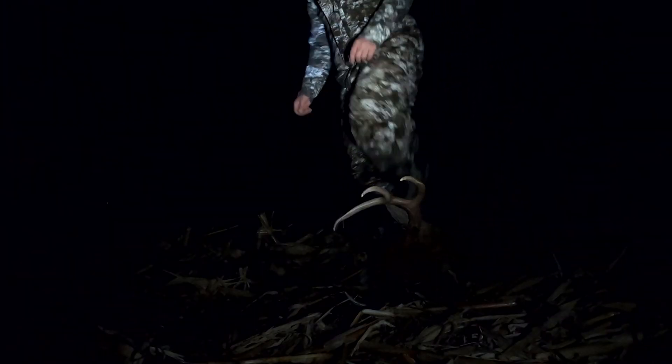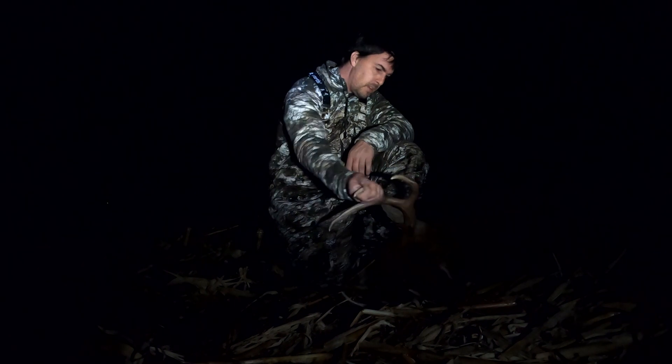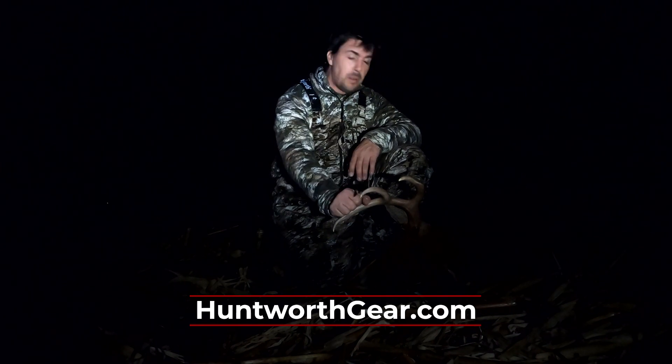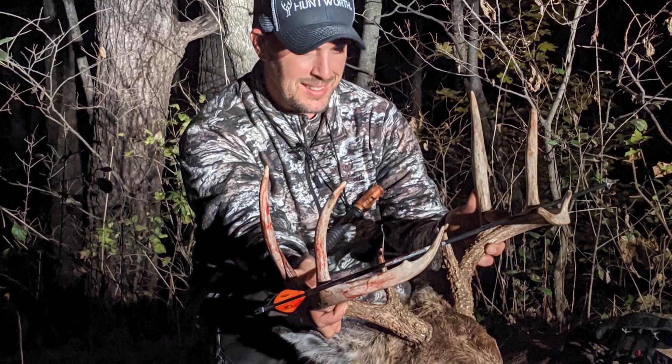Seen a lot of does, haven't seen a lot of bucks — and a lot on the camera. Finally we got a shooting opportunity at one. Wow, there he is. Must have only run about probably 80 yards. So yeah, I'm happy with that. We're tagged out in Minnesota. The moral of the story is: stick it out until the very end of shooting hours. I almost couldn't see my pins there, but we filled our tag. Nothing left to do but get it gutted, load it up, off to the processor — and don't forget to put the tag on it. I'm Dennis LaPelle. Midwest Outdoors will be right back.